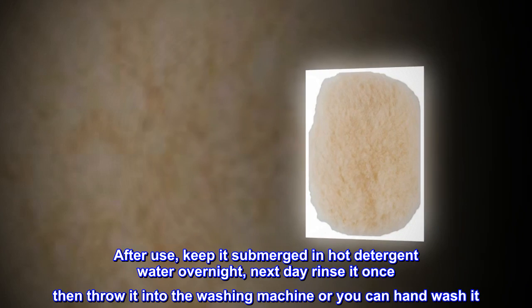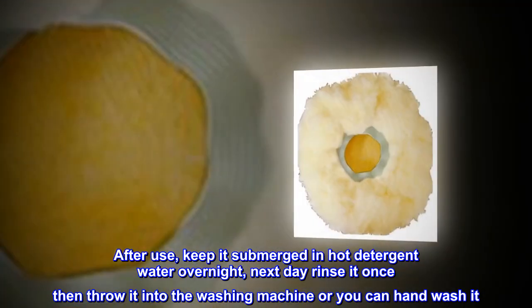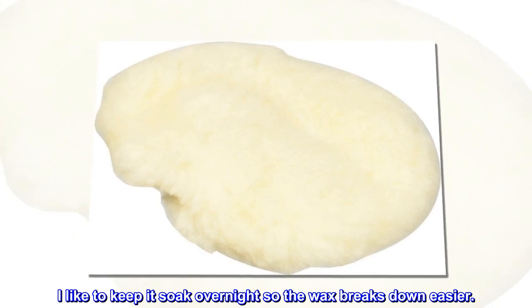After use, keep it submerged in hot detergent water overnight. The next day, rinse it once, then throw it into the washing machine or hand wash it. I like to keep it soaked overnight so the wax breaks down easier.